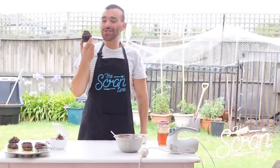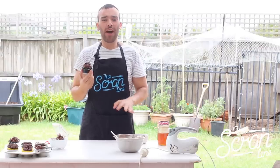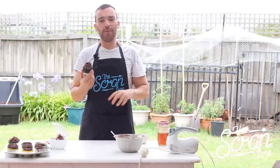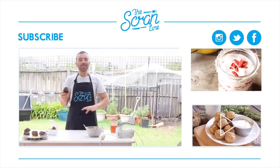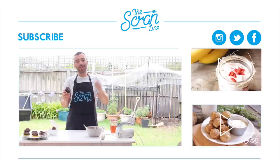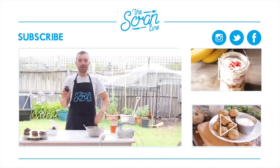I hope you guys enjoyed watching this video. If you did, the recipe will be on thescramline.com and all of my social media links will be in the description down below. I encourage you guys to go and check the Instagram page of Rugrats in Paris — I'll leave her YouTube channel link down below as well. I'll see you on the next episode of The Scram Line.